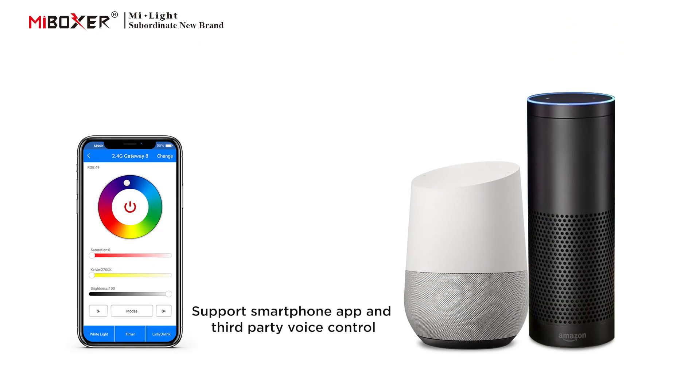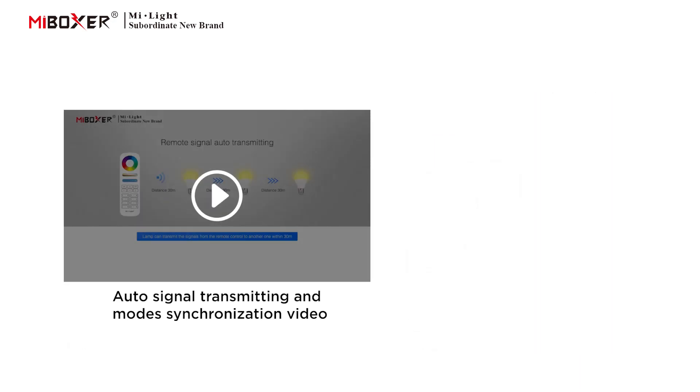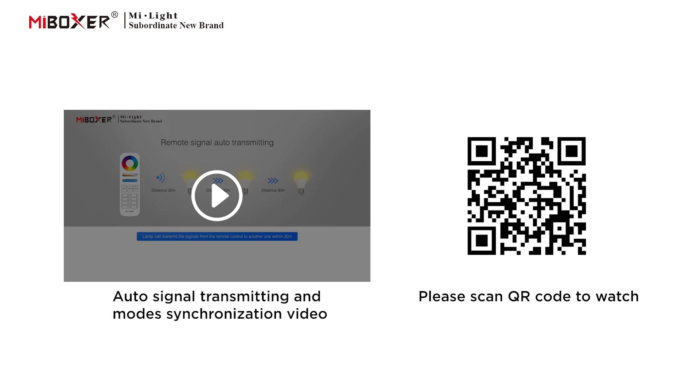Supports smartphone app and third-party voice control. A 2.4 GHz gateway is needed. Supports auto signal transmitting and mode synchronization. Please scan the QR code to watch the video.